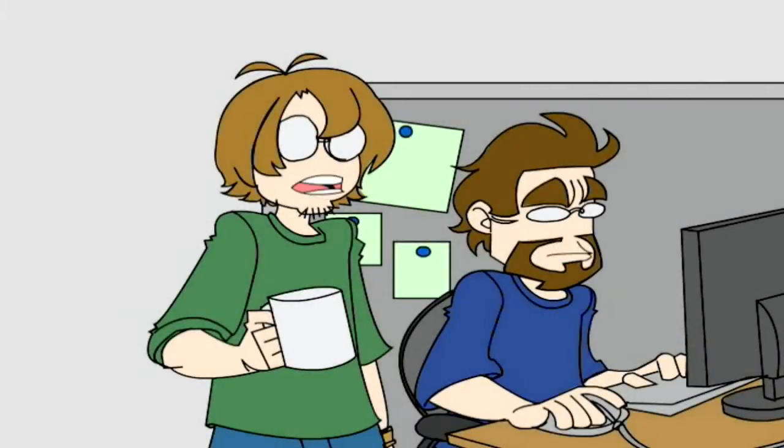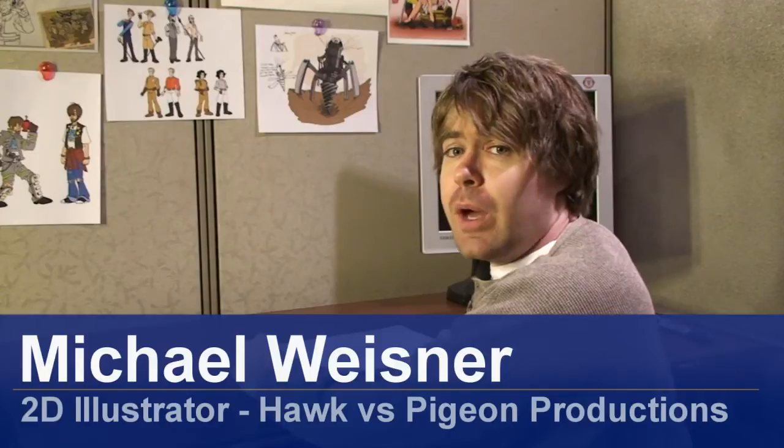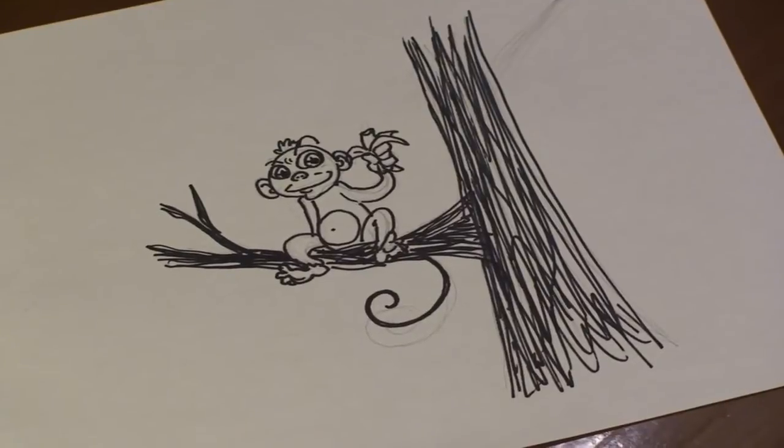Hi, I'm Michael Wiesner. I'm an animator, 2D illustrator, and a graphic designer. And today, I'm going to show you how to draw a monkey in a tree. Let's get started.